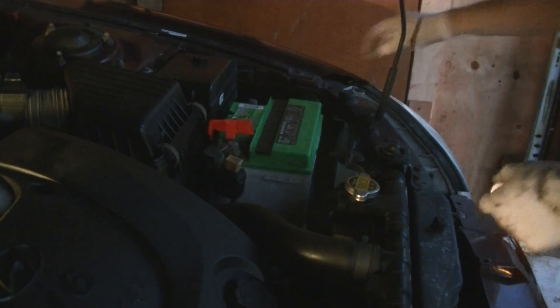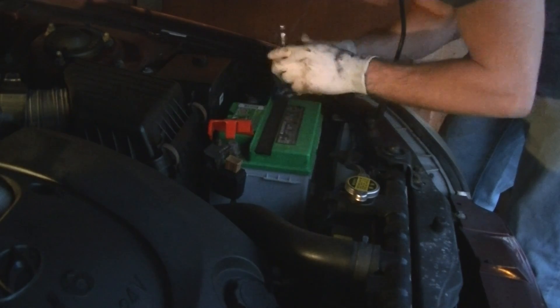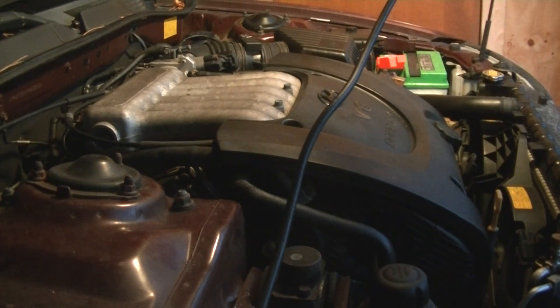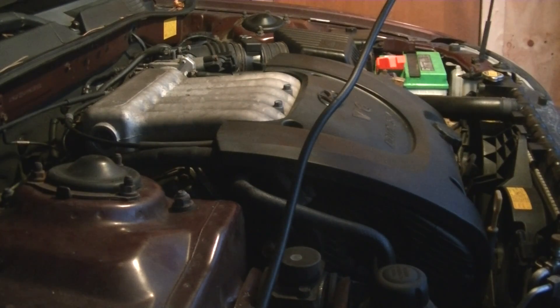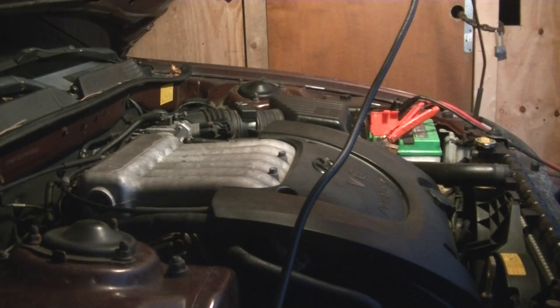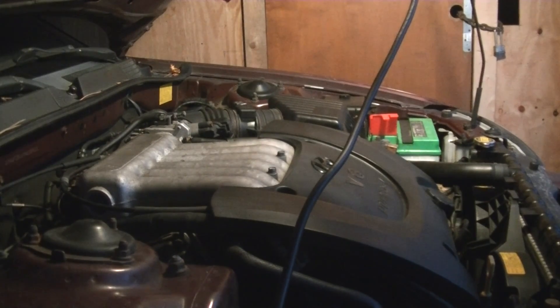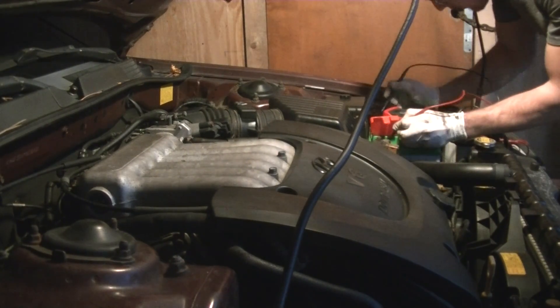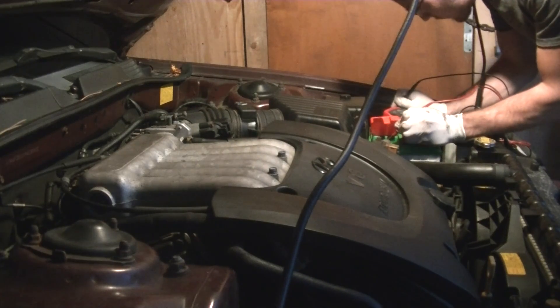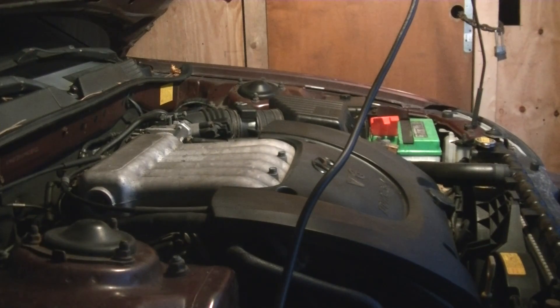Okay, let's reconnect the battery and start it up. I forgot — we've got to jump it first. I'm going to check the battery voltage. All right, she's charging — I'm getting 14 volts. That's it, thanks for watching.